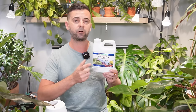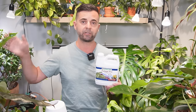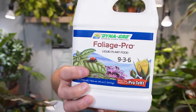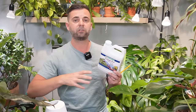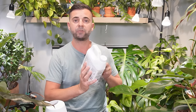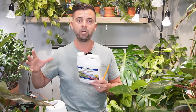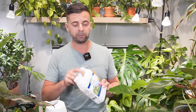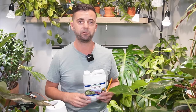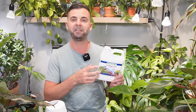For fertilizer, I use DynaGrow Foliage Pro — I think it's now under Super Thrive — for all my houseplants, tropicals, and succulents. It's a 9-3-6 nitrogen, phosphorus, potassium concentration. I add a small amount to a container of water, mix it up, and it works for both soil and water/hydroponic growth. My plants love it and I highly recommend it. It can be difficult to find locally and quite expensive on Amazon.